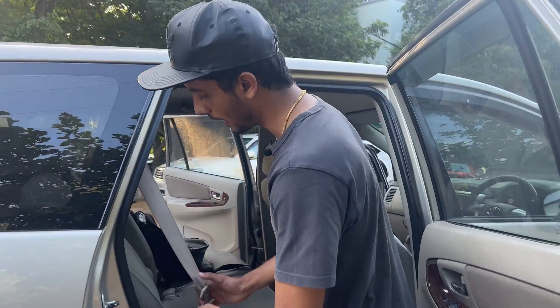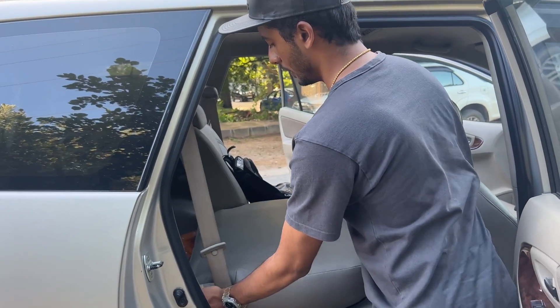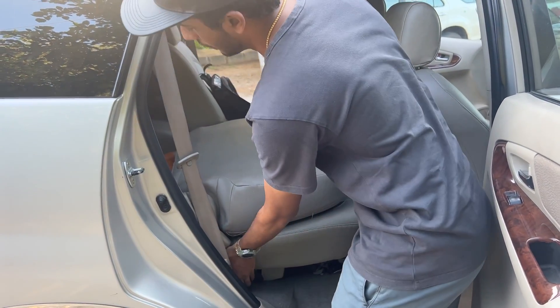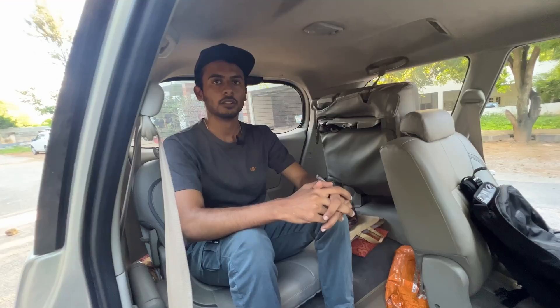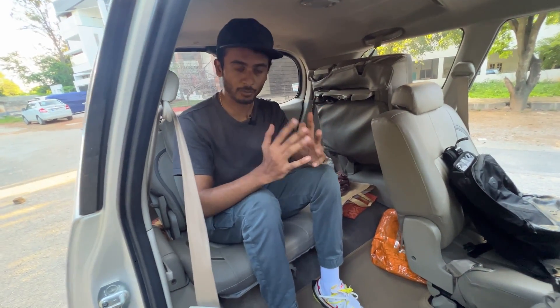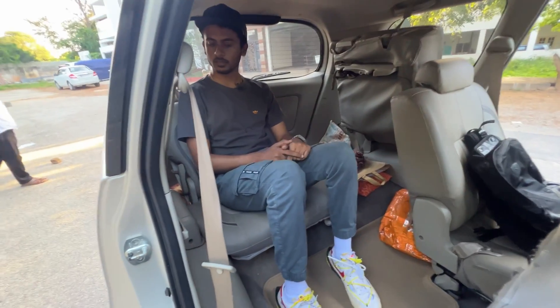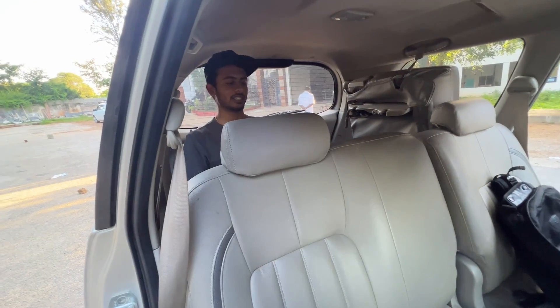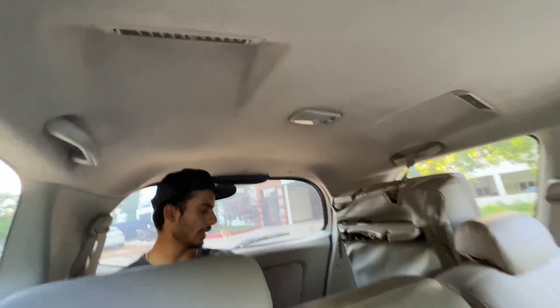The third row is accessible via a lever with an arrow mark. You can use this lever to fold and tumble the second-row seat forward for easy third-row access. However, for adults, there is no under-thigh support in the third row and my knees touch the front seat. There are bottle holders, AC vents, and a light function back there.